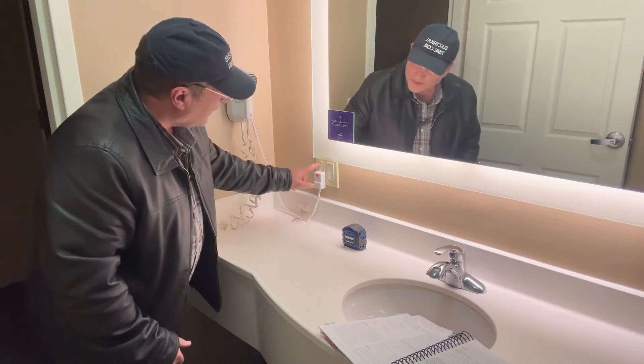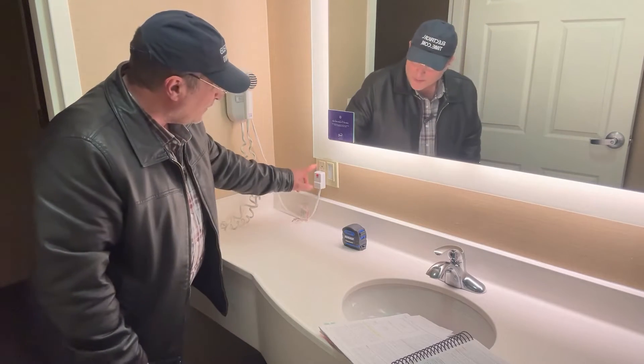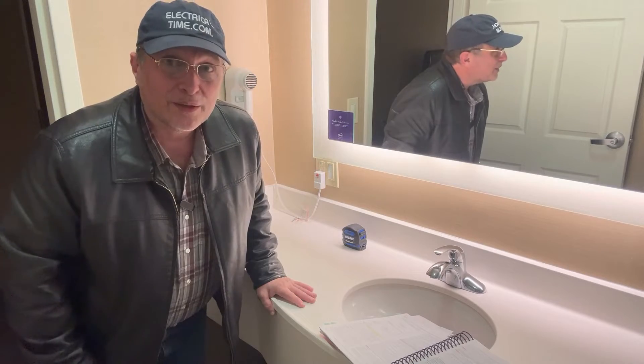What's a receptacle outlet? It's the box. When you hear somebody say receptacle outlet, that means the box. When you hear somebody say the receptacle, that's going to be the device that's inside the box. So here we have a GFCI receptacle device.